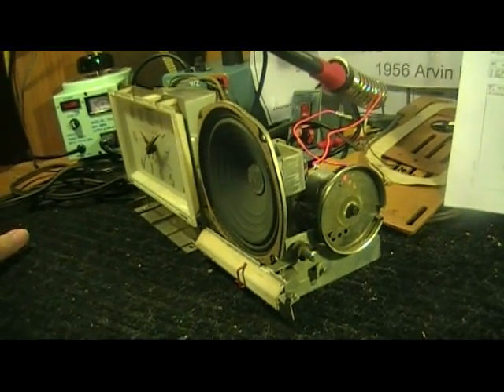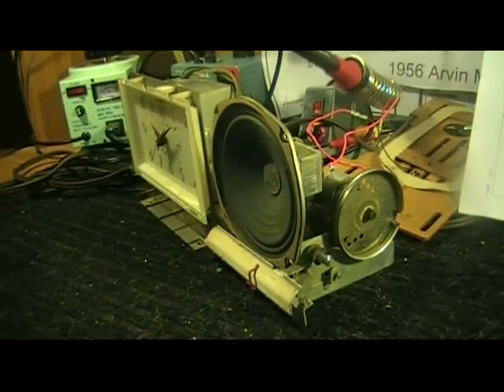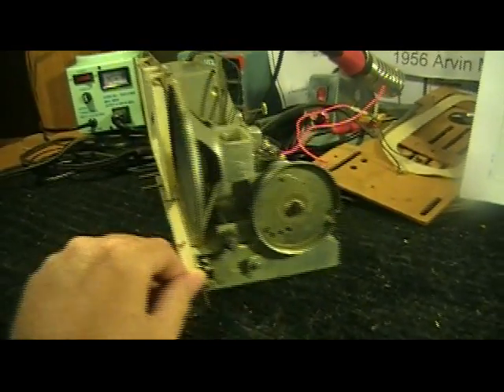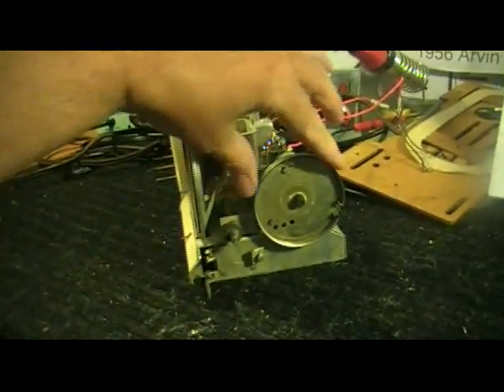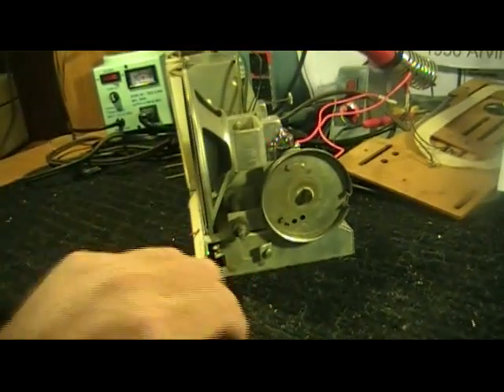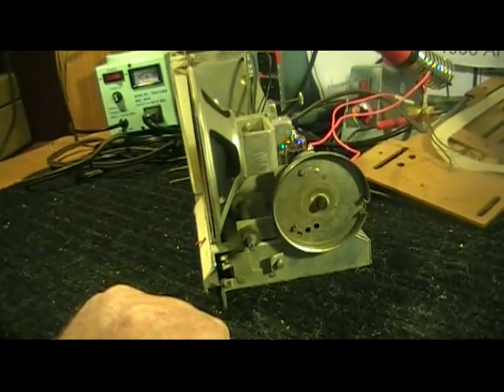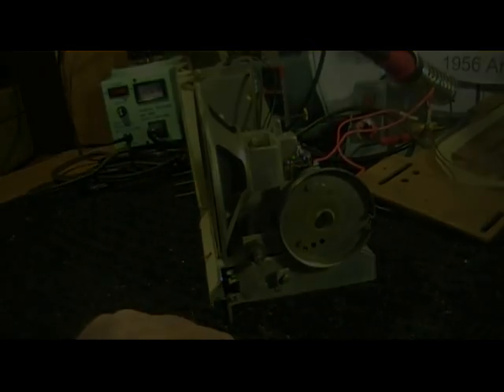It is a nice little radio. I have been working on it. Today we are going to be fixing the dial cord that goes around the tuning wheel, and a couple of other knobs and pins and pulleys. This is my first dial cord replacement, so you can kind of judge from my difficulty how hard it will be for you to do it.